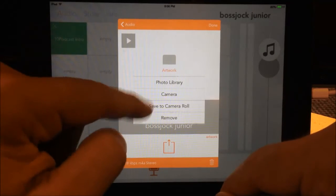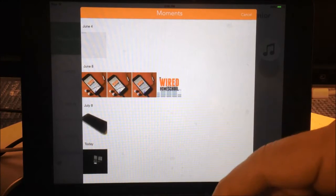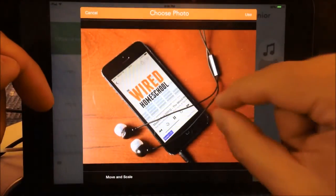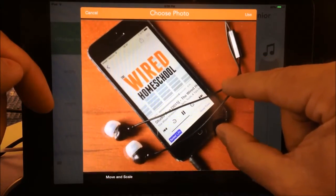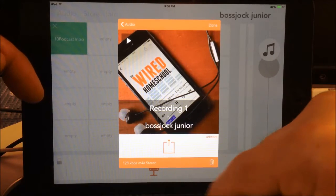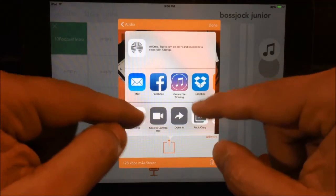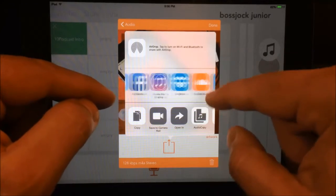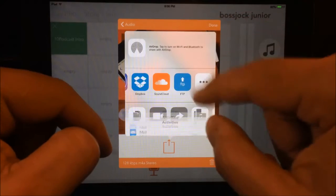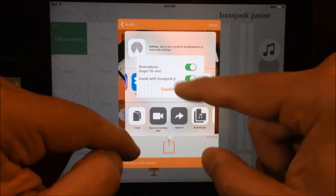We have the audio option where I can go in and look at all my audio. I can add artwork to this — go to my photo library and pick an image. Now I have that artwork with it. If I want to export this, I just choose where I want to export it to: whether it's Dropbox, iTunes, SoundCloud, FTP, or other options. I can even save it to my camera roll as a video — this is new.